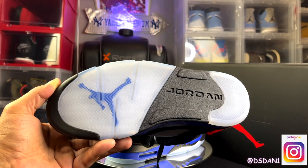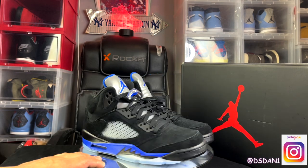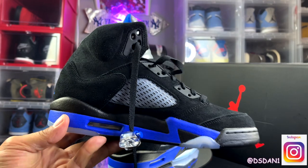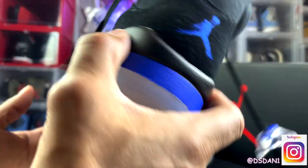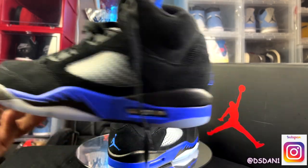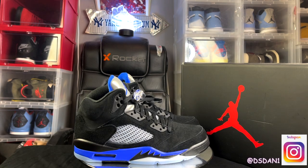Very, very nice, I must say. I think these are dope — definitely a shoe you can rock all the time. For all you people that go to school and stuff like that, these are dope. All around the shoe looks nice. I love the blue hits with the black — it's all around a dope looking colorway. I will definitely rock these. I want to know what you guys think in the comment section below. Is this a cop? Is it a pass? Let me know in the comment section below.